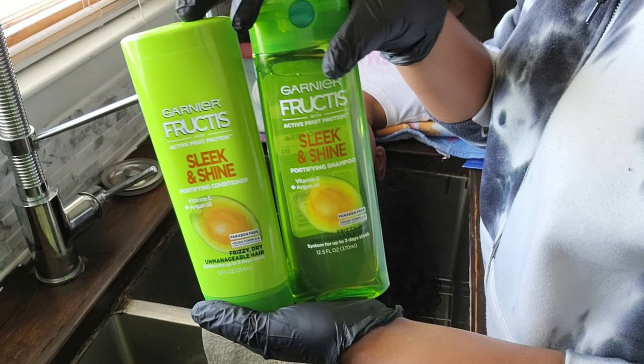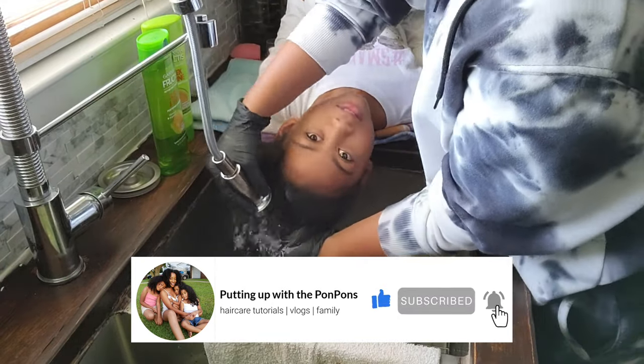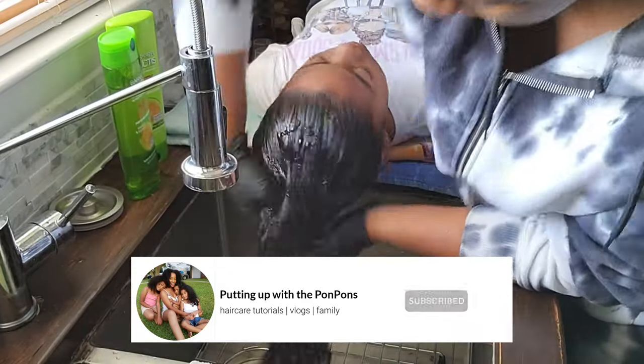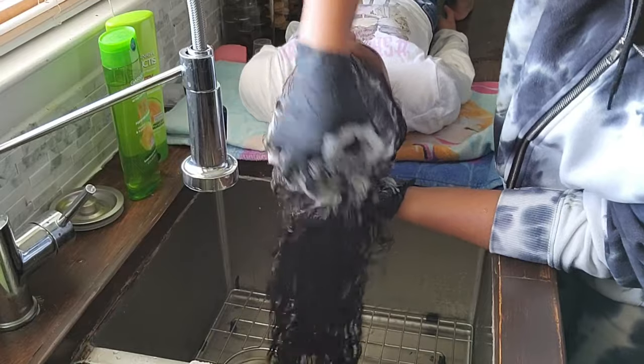Before we get into the details, if you are new to my channel go ahead and hit that subscribe button and join the family — we would love to have you. To all of my returning subscribers, hey! Hope you are being safe and blessed as always. So let's go ahead and jump straight into it.